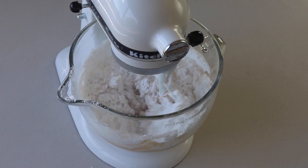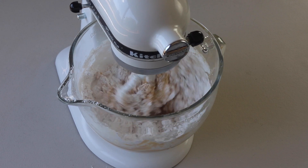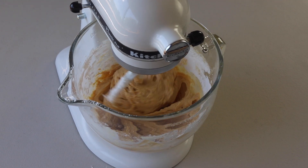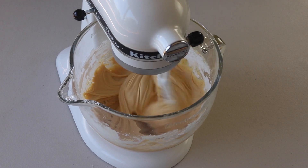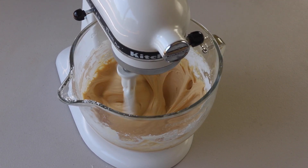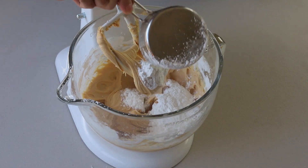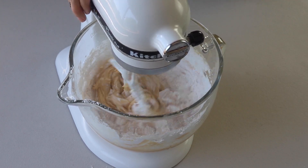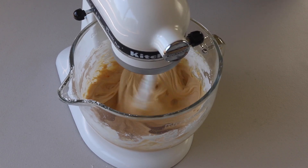Add the powdered sugar to the bowl and mix on low until incorporated, then mix on medium-high for another minute. If the buttercream is too runny, add more sifted powdered sugar to make it stiffer. If the buttercream is too dry, add a teaspoon or so of milk or water until you achieve the desired consistency, which should be creamy and smooth.